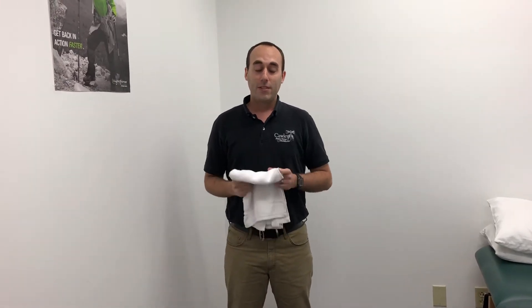Hey guys, this is Jesse from Colli Physical Therapy Rehabilitation. I just want to talk to you guys a little bit today about two exercises that are really, really good for improving your shoulder range of motion as well as improving your shoulder strength.